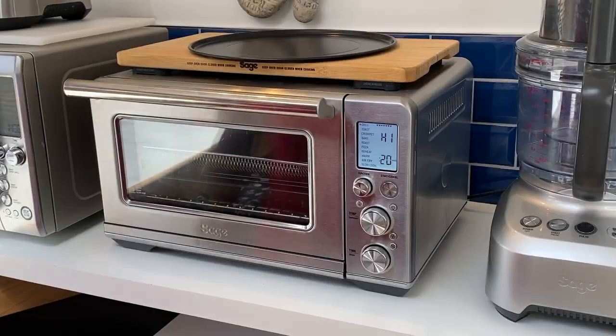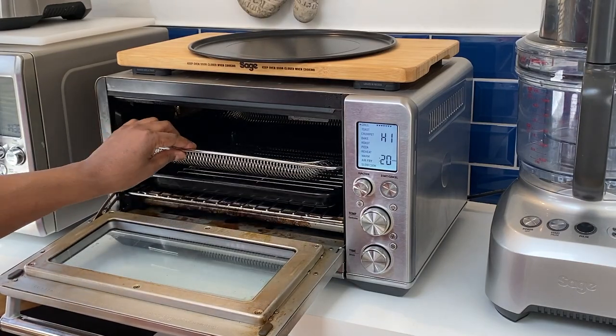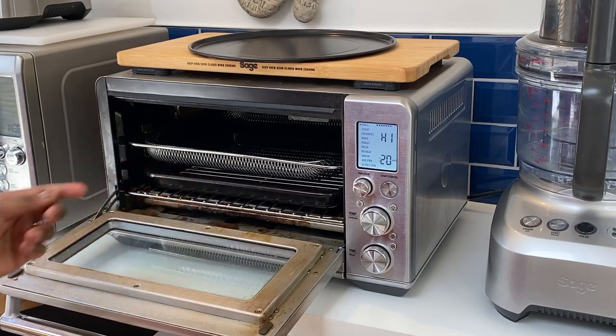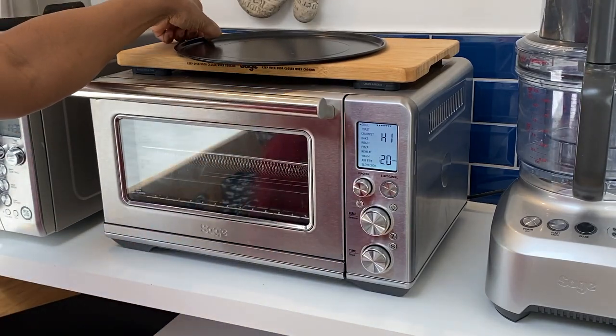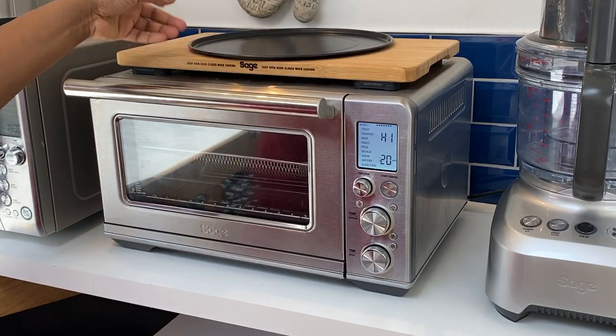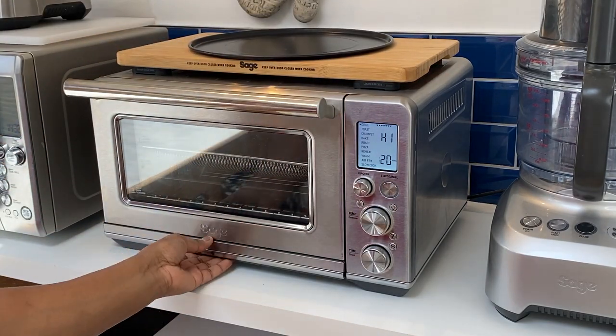With your Smart Oven Air you'll get a wire air-fry basket, an enamel roasting tray with trivet, and a wire rack. There's also a pizza pan, and while the wooden block is not included I would recommend purchasing it. There's also a crumb tray at the bottom of the oven.